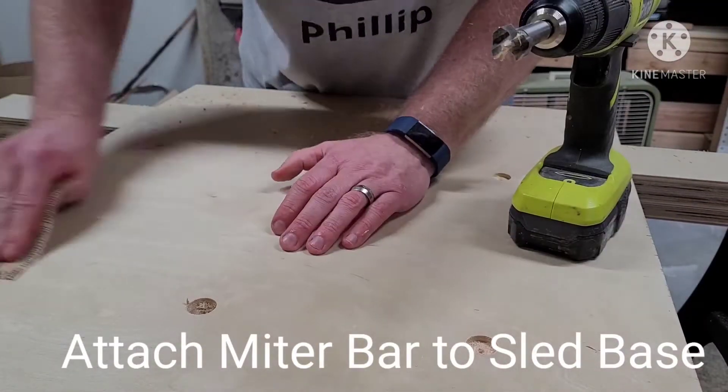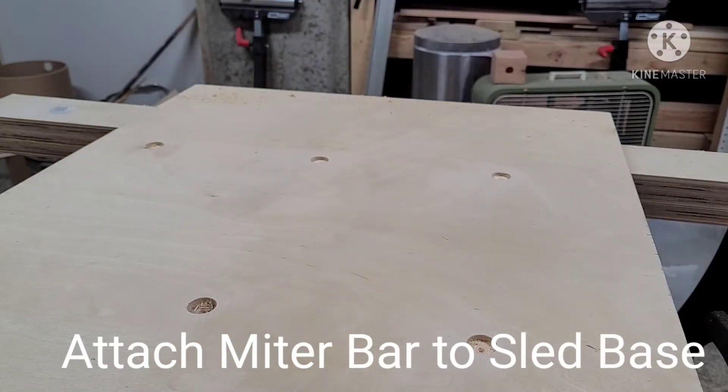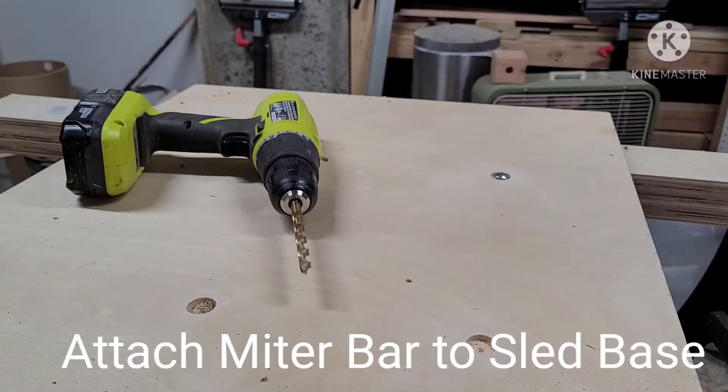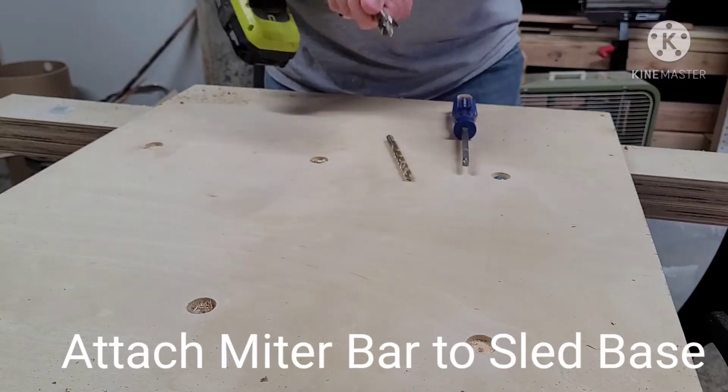If you happen to have a table saw like ours — the DW745 from DeWalt — we highly recommend just using a three-quarter inch T-track as the miter bar as opposed to these more expensive adjustable ones.